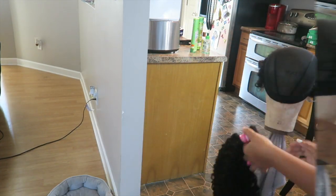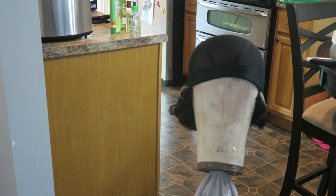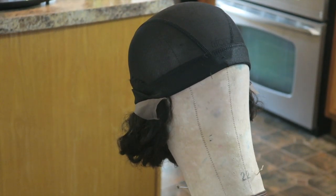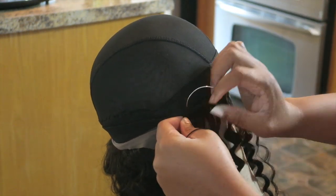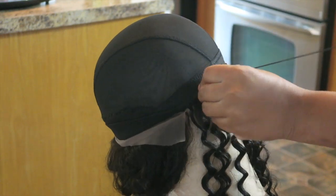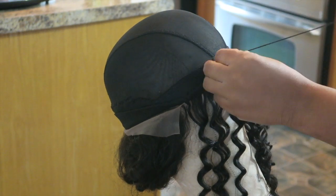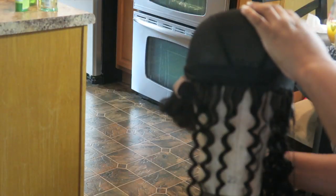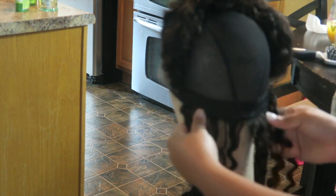I believe the bundles were 26, 24, 22 — check the description box because your girl can't remember. As you can see, I turned my cap inside out. I already sewed my frontal down and turned my cap inside out because I'm going to sew that first track along the edge of the cap on the opposite side, so if I try to wear my hair up in a ponytail or a bun, I don't show any cap.